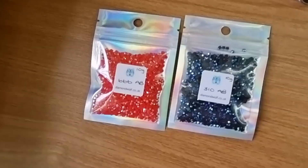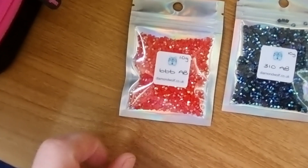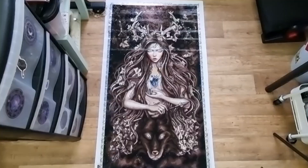For the personal touch, I used the 310 AB, and for the lips I used the 66 AB. I got these from diamondwolf.co.uk — Diamond Wolf is on Etsy as well. So there you go.